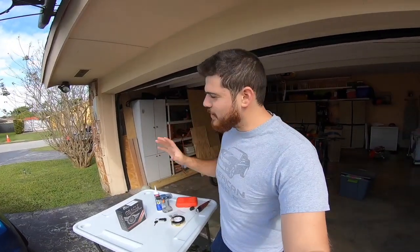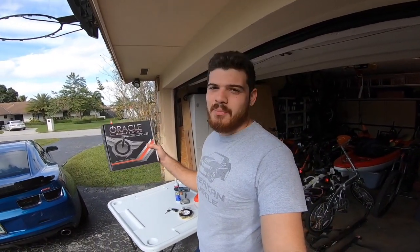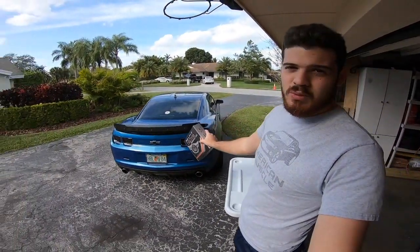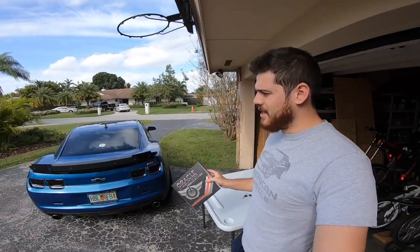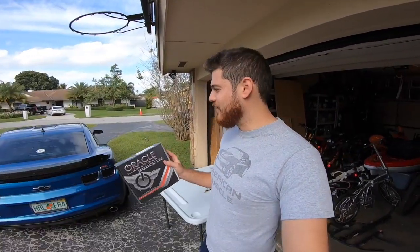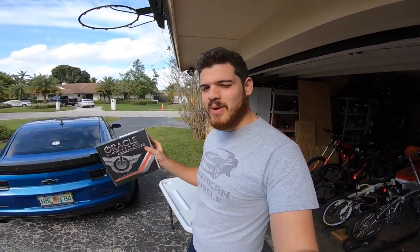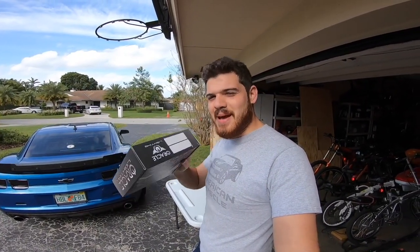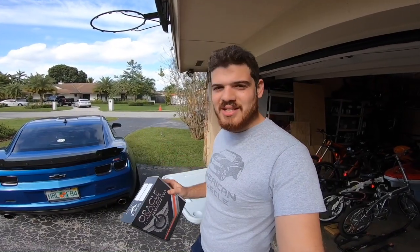What's going on guys? Thanks for tuning in on today's video. I'm Gabe and today we're going to be doing a POV install and vlog of these Oracle Lighting Premium LED Tail Light Afterburners for the 2010 to 2013 Camaro SS or V6 models. At the end of the video you'll see my 2010 Camaro SS with these lights installed and we'll get some cinematic shots of that. So without further ado let's get started.